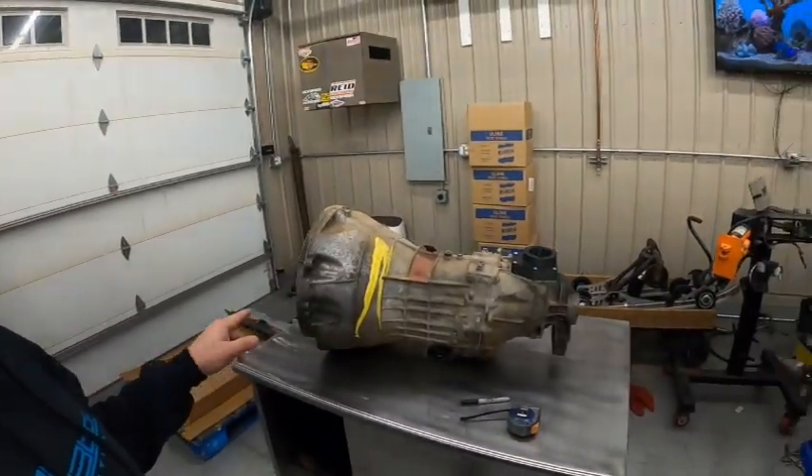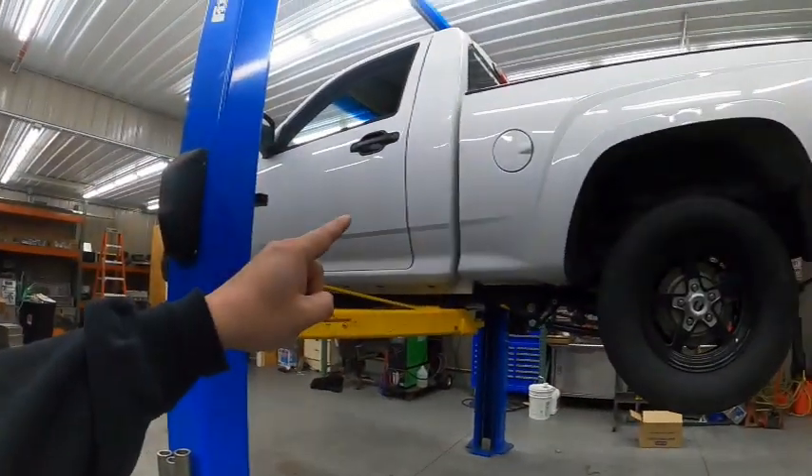Alright guys, today is the day we're going to get this CD truck transmission ready to go into this Colorado. First, what we've got to do is take this bell housing off.